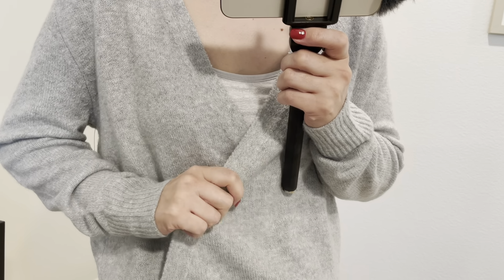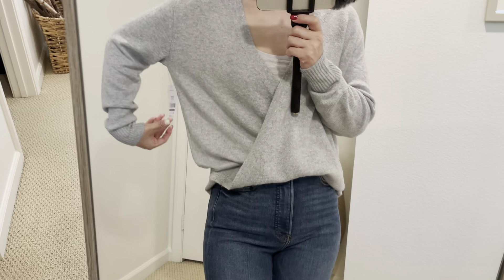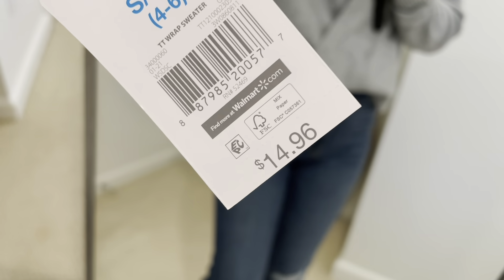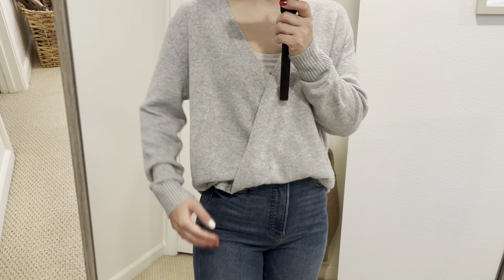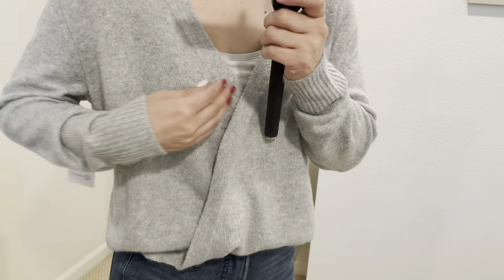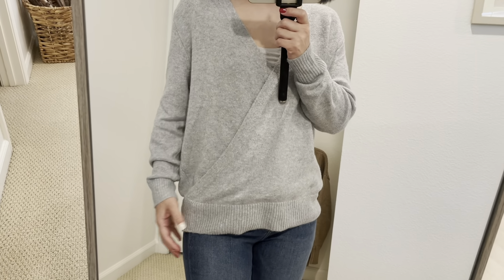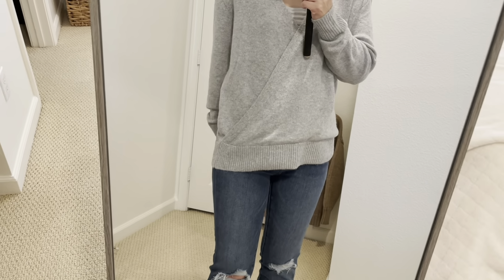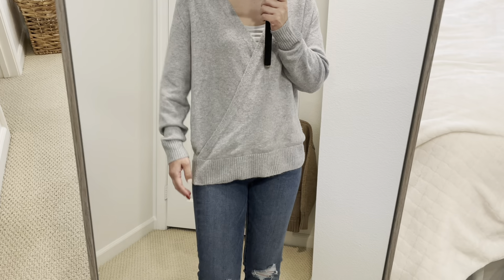This is the Time and True brand, $14.96. I'm wearing size small. This is a wrap sweater, so there's no snap or button. I tried to tuck it in, but it's kind of long enough so you can wear it like a tunic, I guess.